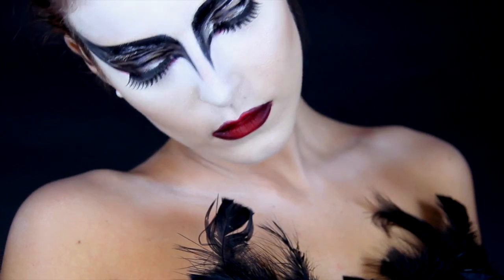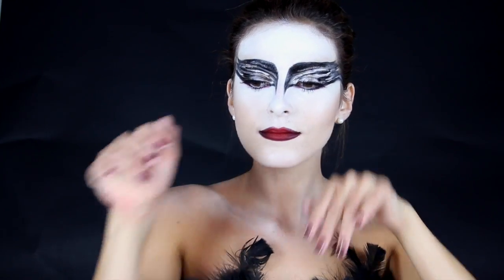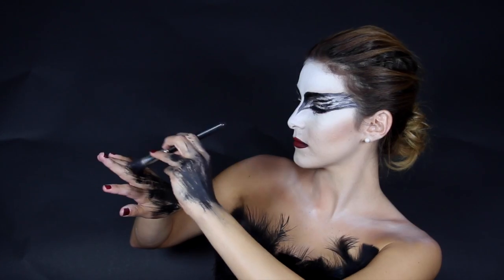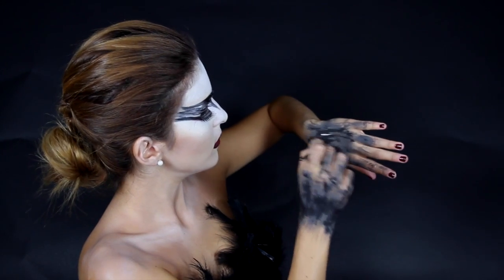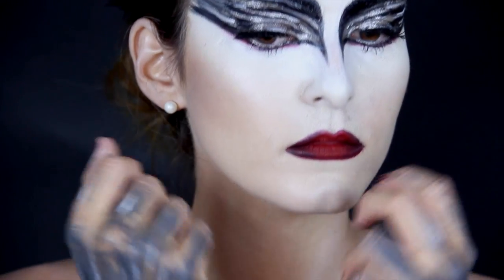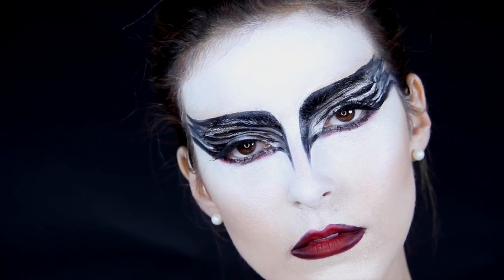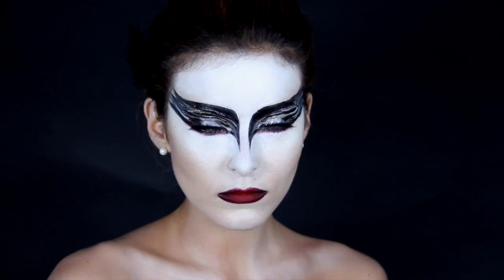Remember, this is a theatrical look so it doesn't have to be perfect — it's all about looking creative and pretty from far away. I love this tutorial so I hope you guys enjoyed it as much as I did making it. I didn't have a crown so I just added some feathers. Make sure to subscribe and like my video if you enjoyed it. Love you guys, bye!